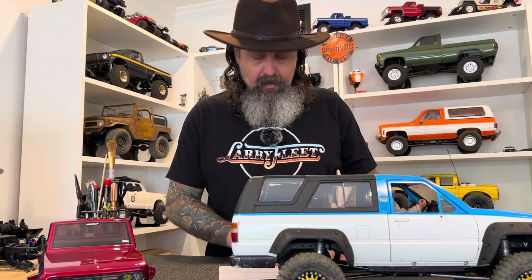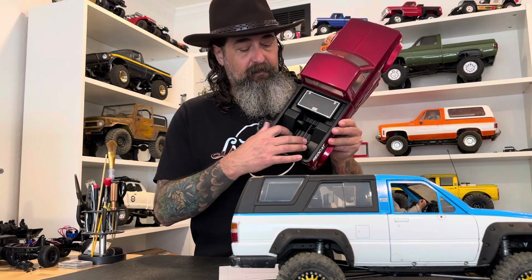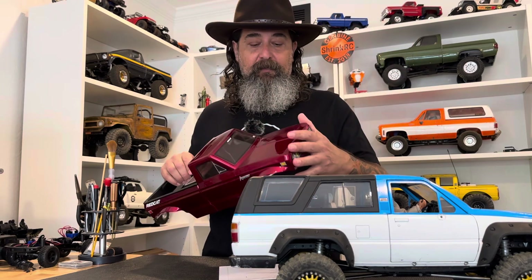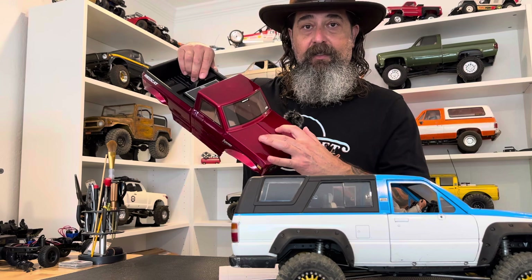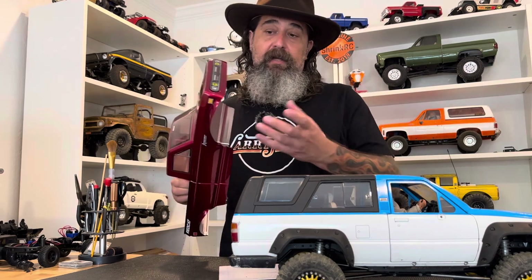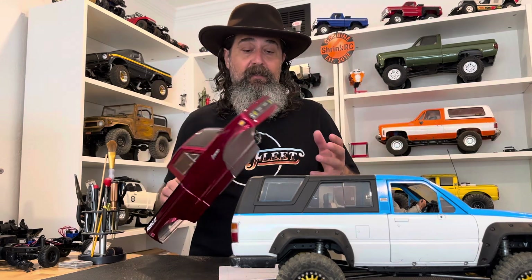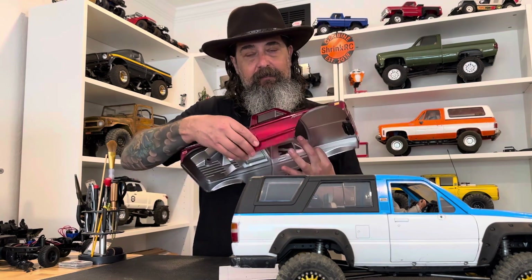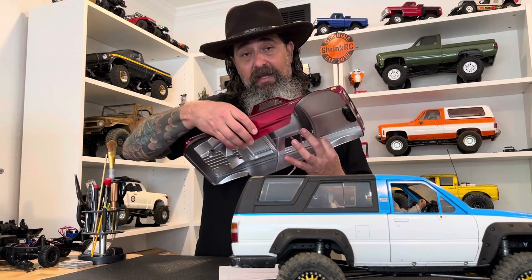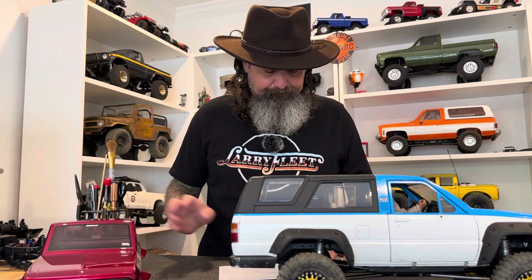I also wanted to talk about body posts. Lexan bodies often have body posts that stick up through the body. This Ascent body did a good job — on the front they put a hinge system and eliminated the visible posts. Traxxas has their clipless system, and some of their Lexan bodies are among the most realistic-looking I've seen. But they still have that flex and cheap look that I have a hard time getting past.